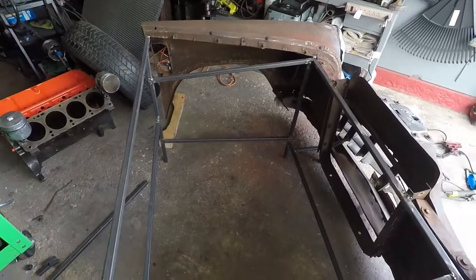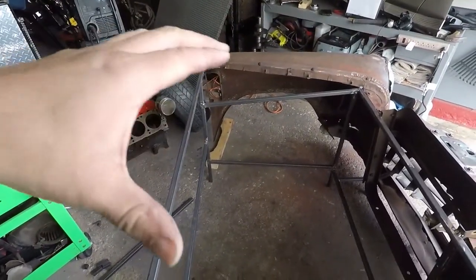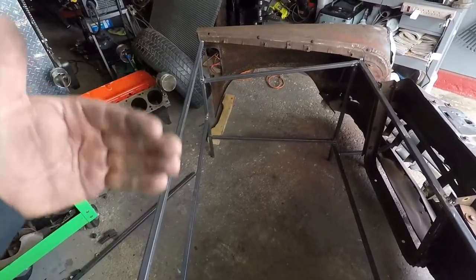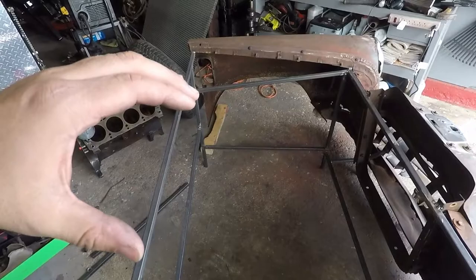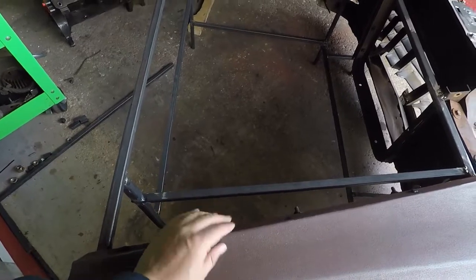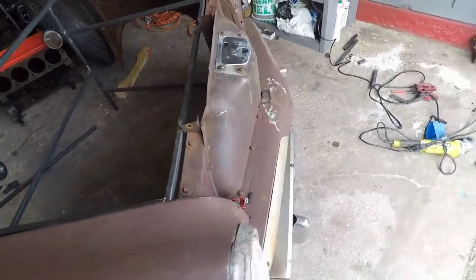I didn't record the welding process, but it's common sense — you just score it up, measure it, make sure it's pushed in. Put the hood on and measure it, because if you weld the rod on the rear, the upper hood won't sit even — it'll be either short or off the frame. I did all those measurements and it's good to go.